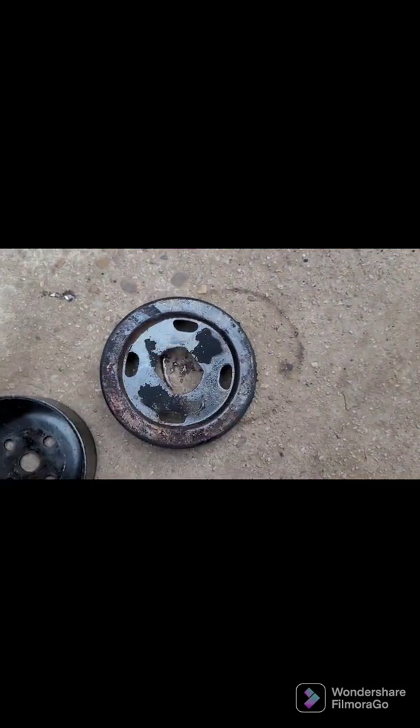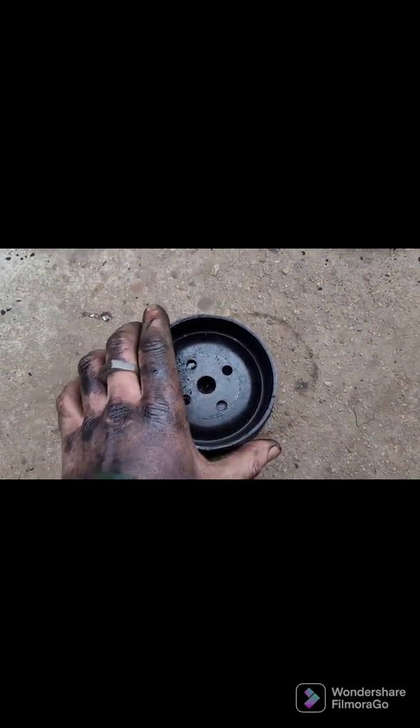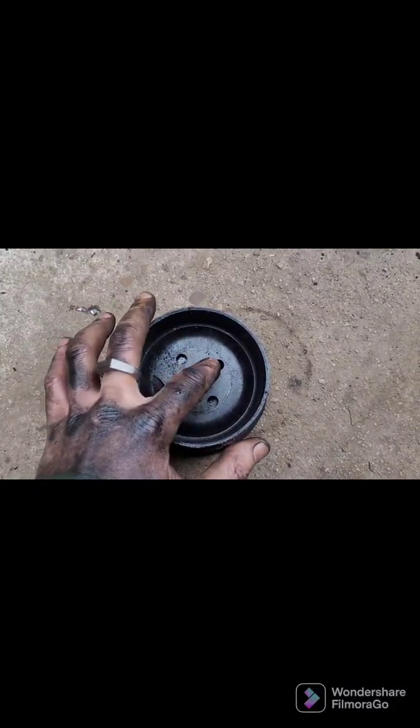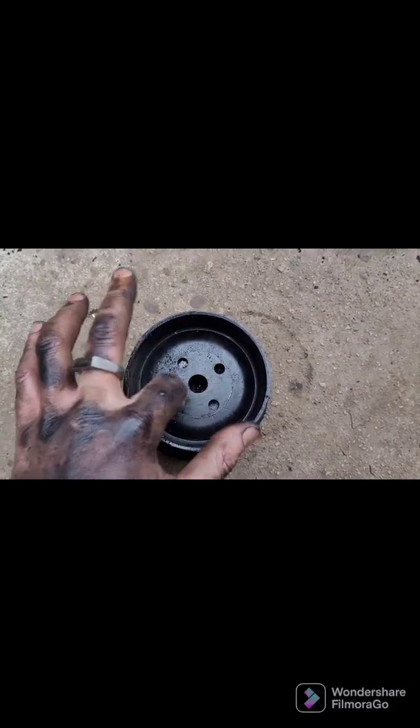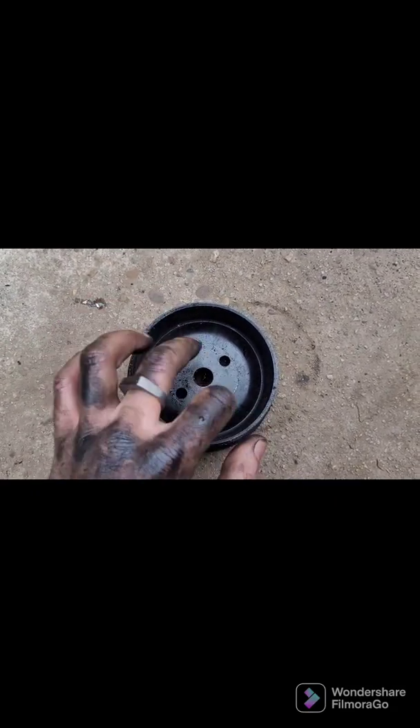I'm tempted to cut the edge of this in four places and bend around a little bit more metal so that it's got more of a face for the belt not to come off. That's the plan — a couple of drill holes, two of them spaced out larger than the bolt heads.